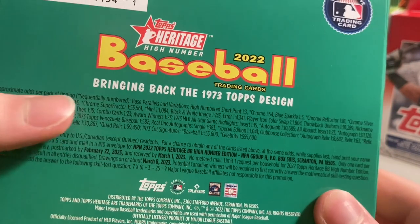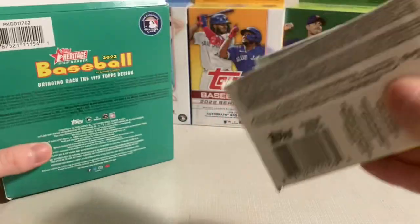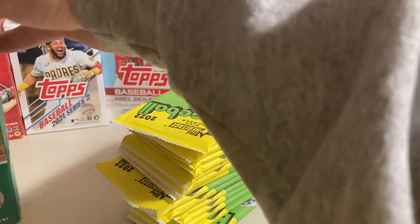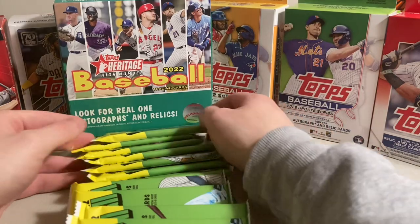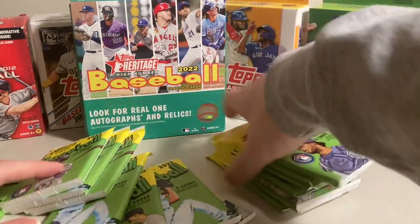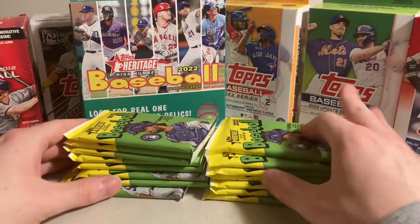It'd be cool — you can pull good stuff out here. There's a chance to get Super Fractors and autographs. Let's get right into it. Nice to see if boxes actually shuffle cards, not like some boxes which are mostly empty. Wow, that's a very solid amount of packs there. I'm used to opening more Chrome products recently where the card packs are a bit more airy. This is a mega box — my first time opening one of these. I've opened a couple packs of Heritage High Number before, but never a box.